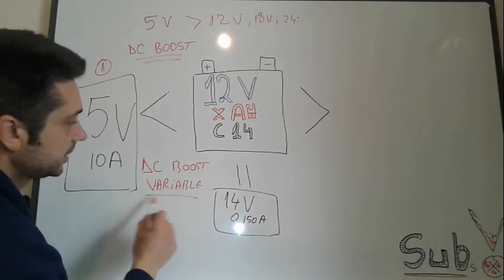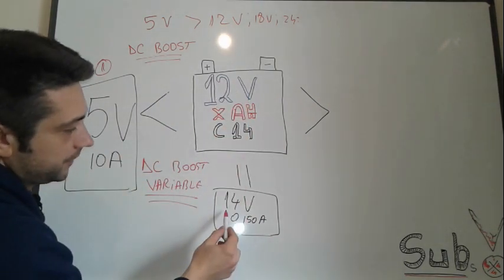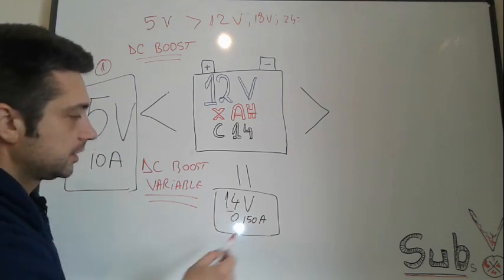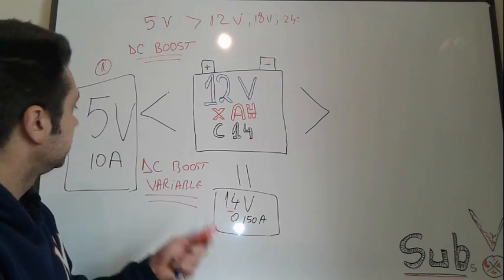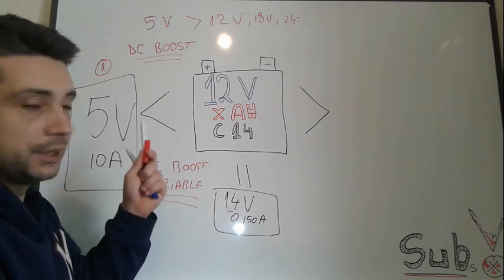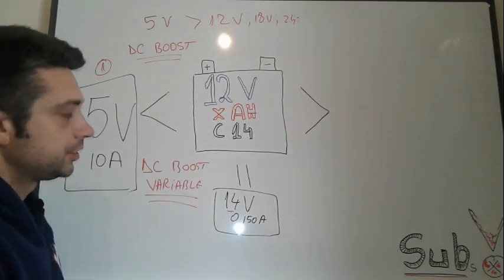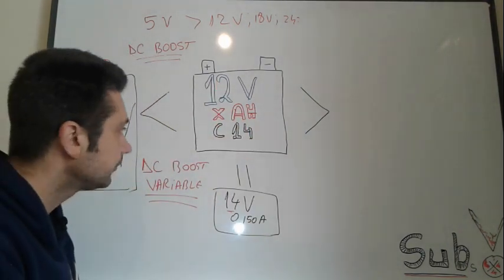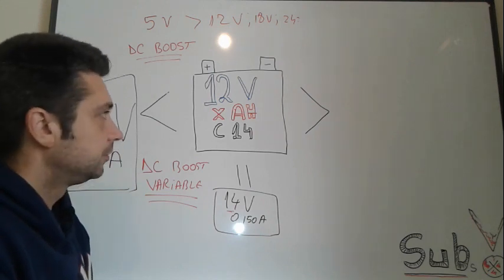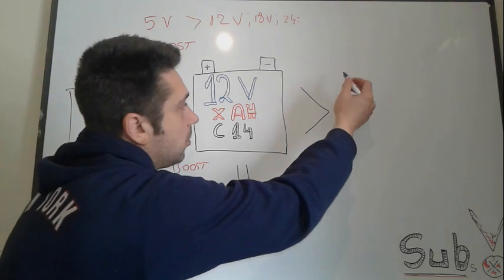So in Case 1, if you have a power supply — a transformer, a switch-mode power supply, or a laptop charger — that provides less than 12 volts, with the help of these DC boosters you'll be able to step up the voltage to reach the 14-volt threshold. The available amperage will depend on how large the difference is between the starting voltage and the target voltage.